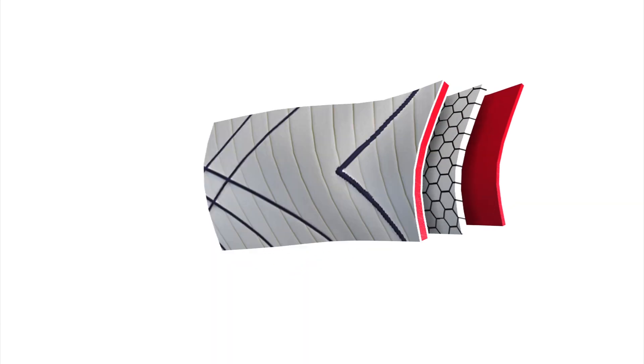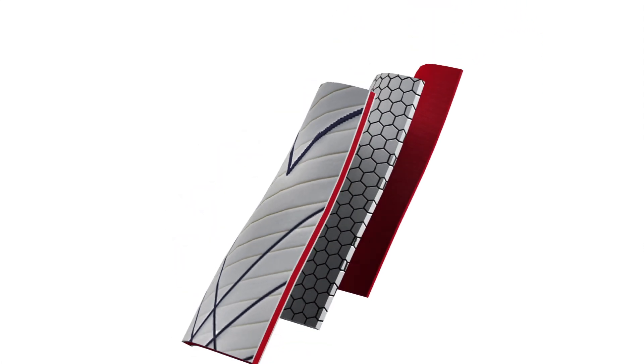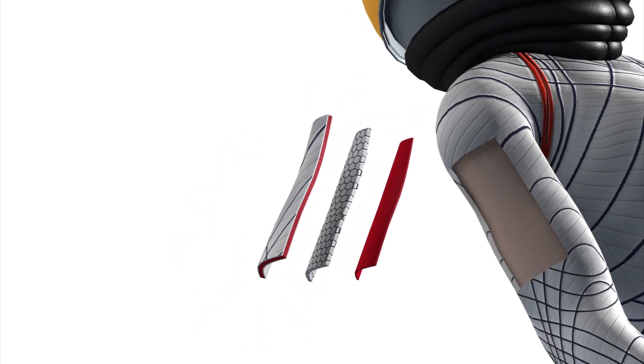The suit would have an outer protective restraint layer, a foam or inflatable bladder, and an inner temperature and moisture control layer.